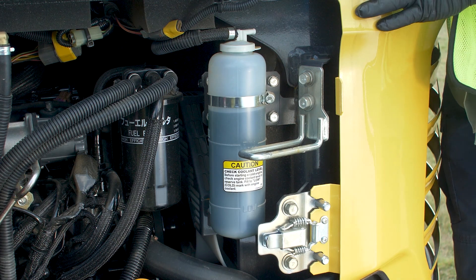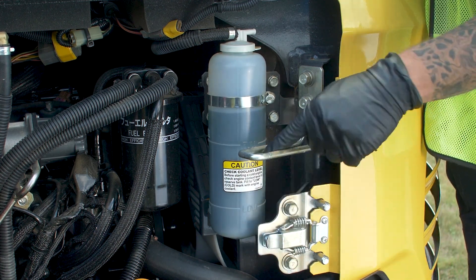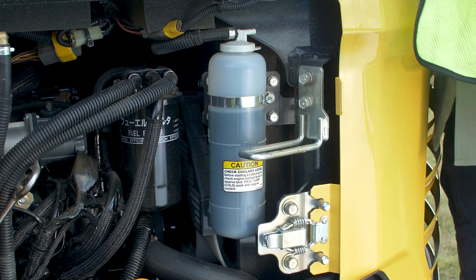Moving on, the next check is going to be the engine coolant system. We're going to come down here to our overfill bottle — there's a low mark and a full mark, and you want it to be somewhere in between. This one's a little high, so we'll go ahead and take care of that later.